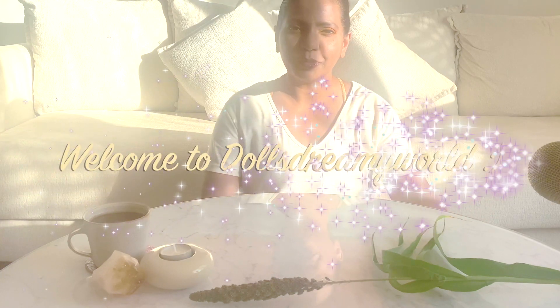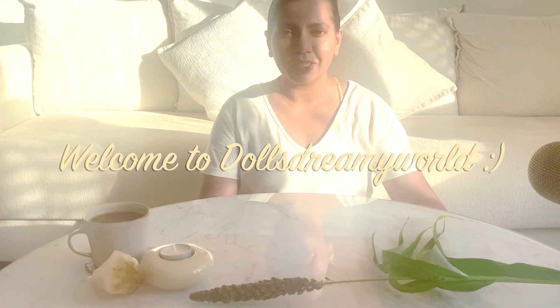Hello my lovelies. Welcome to Dolls Dreamy World. Today we are going to continue with our practice for creating a beautiful Zen Enso.